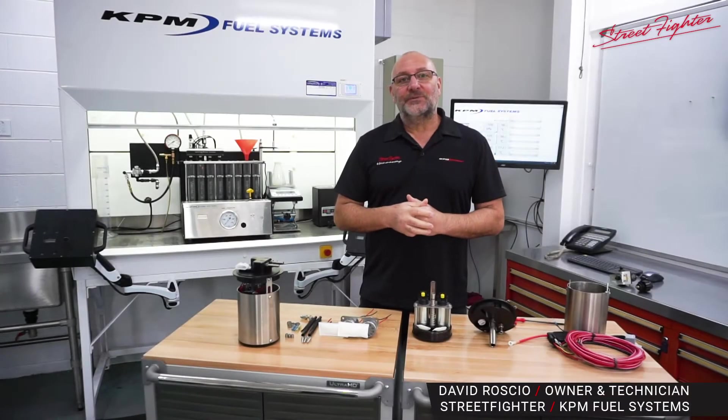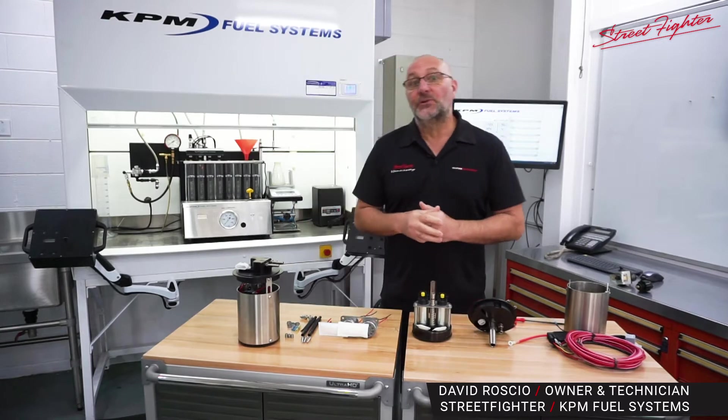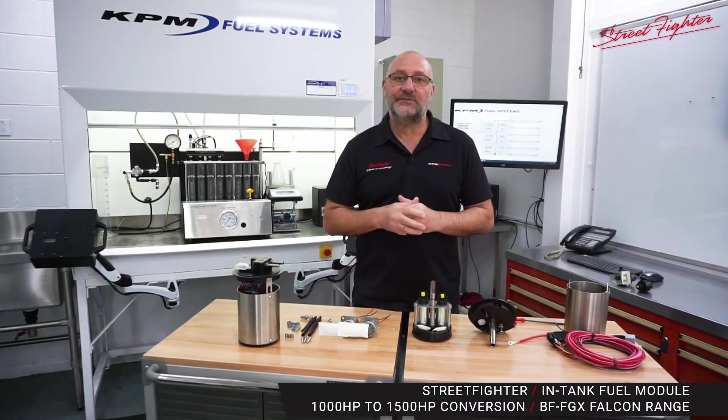How are you all, Dave Roscio here from KPM Motorsport. Once again we're in our fuel systems room and today we're going to touch on some of the fuel systems for the Ford Falcon model range.